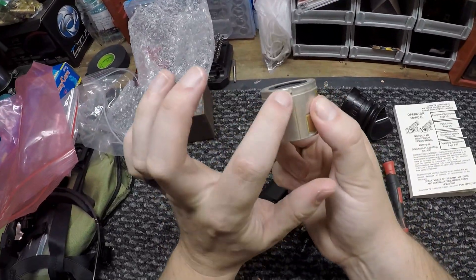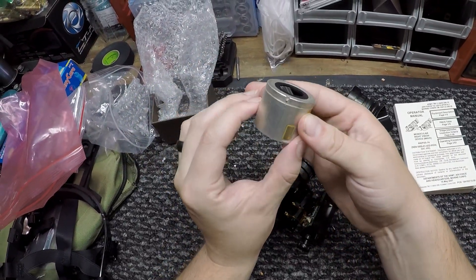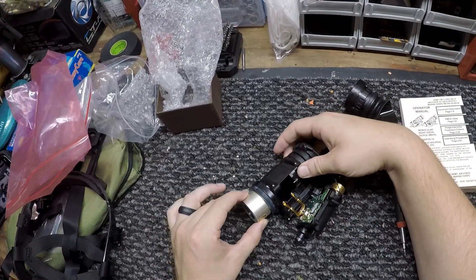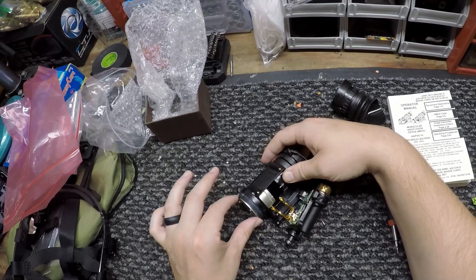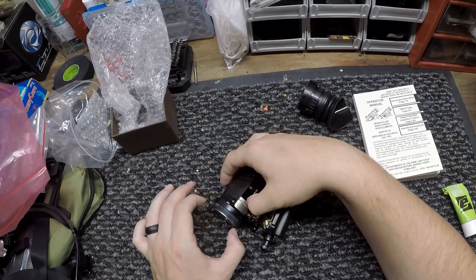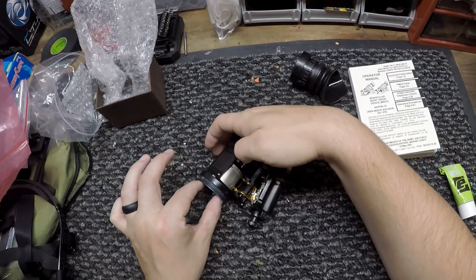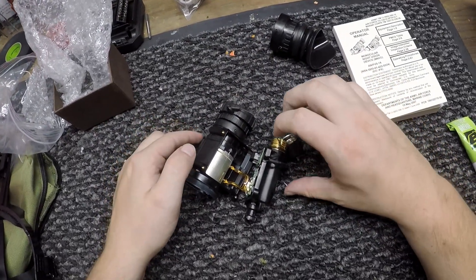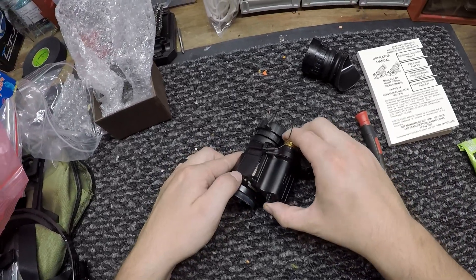So as mentioned, you can see the notch here — you're going to line it up with the notch inside as well. Go ahead and slide that in, being careful not to touch the lens while you're doing that. There we go.